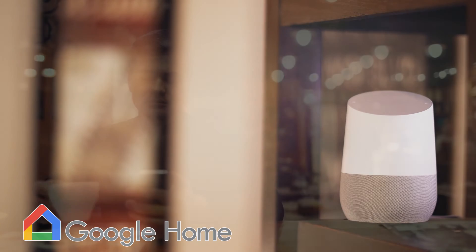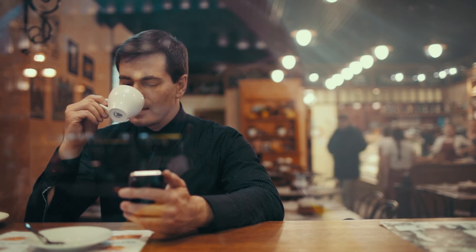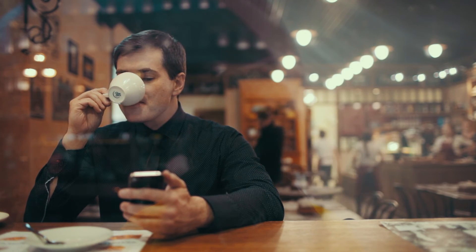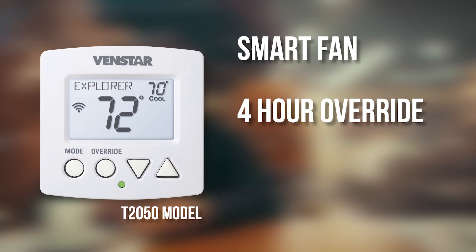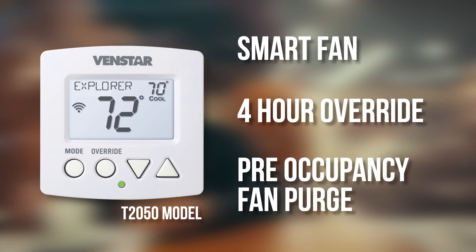The Explorer Mini commercial version has all of these features and adds specific functions for commercial use. Smart fan allows the thermostat to switch to auto mode when a location is unoccupied. It also has up to a 4-hour override and pre-occupancy fan purge.